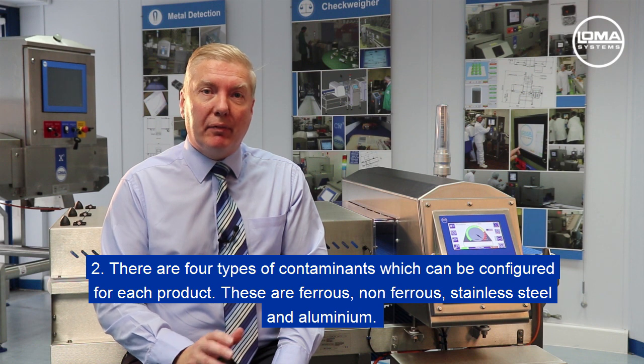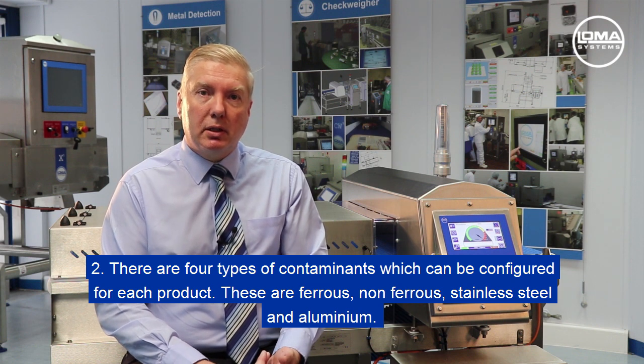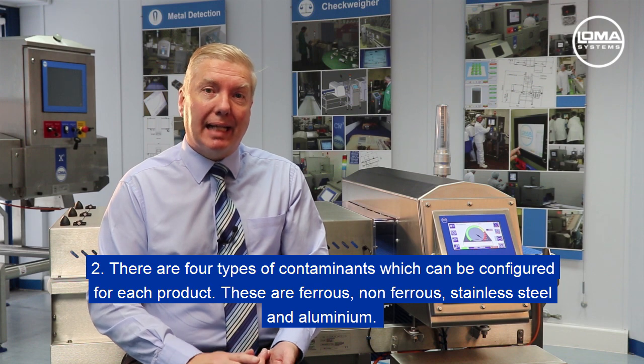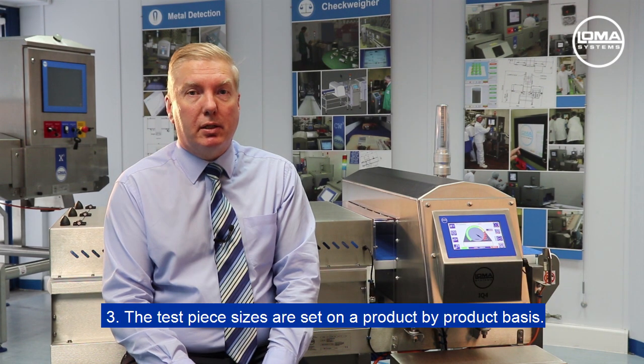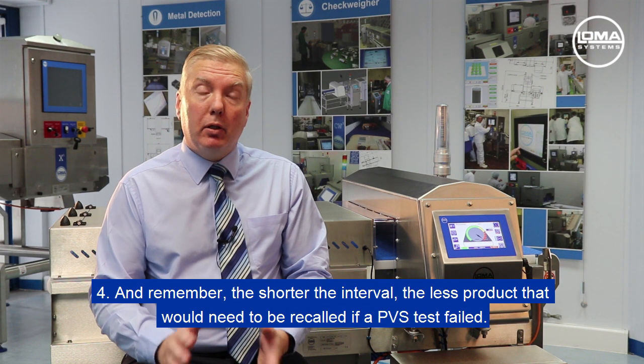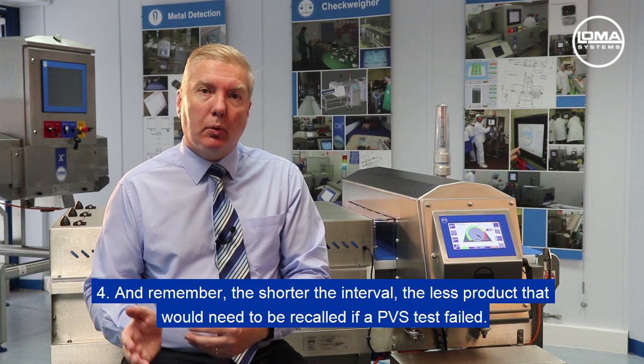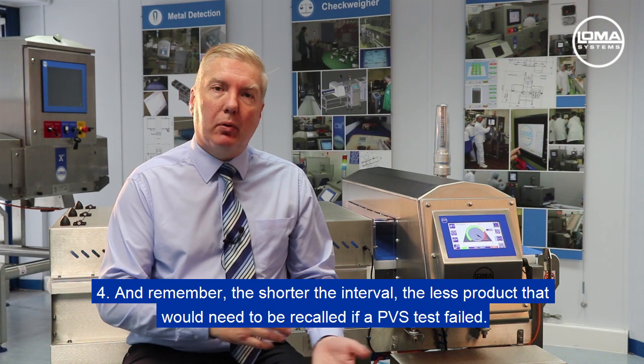There are four types of contaminant that can be configured for each product: ferrous, non-ferrous, stainless steel, and aluminium. The test piece sizes are set on a product-by-product basis. Remember, the shorter the interval, the less product that would need to be recalled if a PVS test failed.